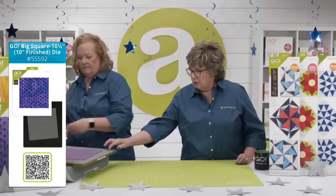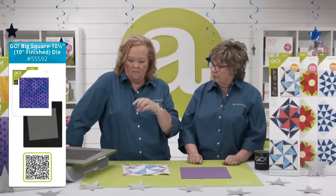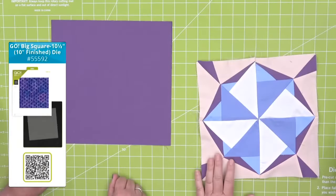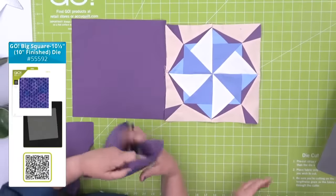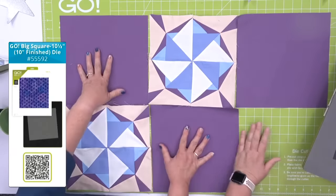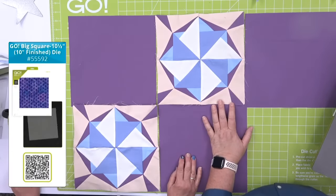This is a Go Big die — if your machine has a handle, this die will not fit. It only fits through our electric Go Big fabric cutter. It's a big block on a 14x16 die board — make sure you have a 14x16 cutting mat. You could alternate the Lucky Star with this 10-inch square, and look — we have more than one here. See how you can lay them out with some open squares — you could even put embroidery on the open squares and change it up for the seasons.